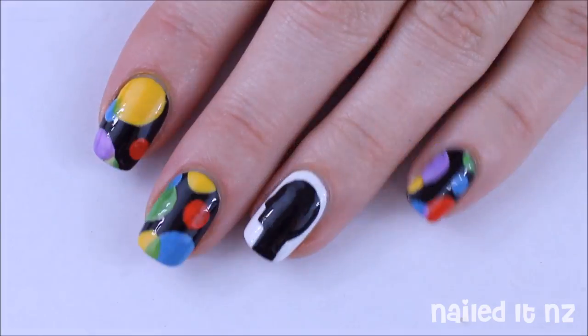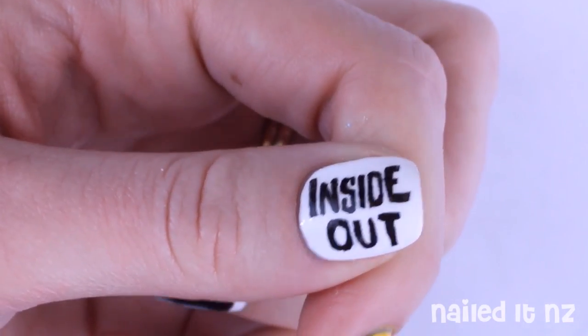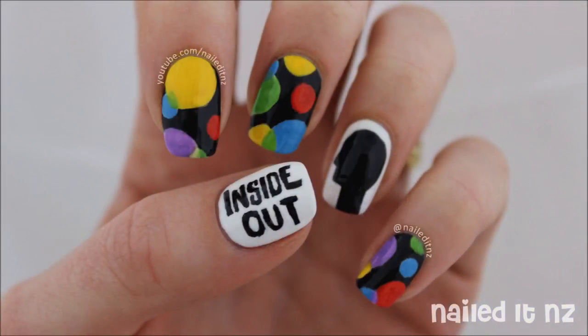And that's this design finished. I hope you like it — if you do, please subscribe to my channel and thumbs up this video. I have a new nail art tutorial coming out every weekend. Thanks for watching and I'll see you later.